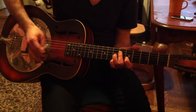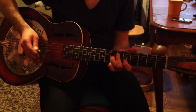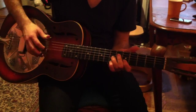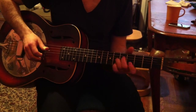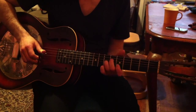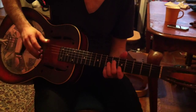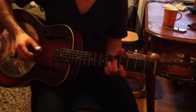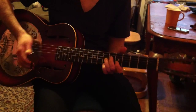The thumb is doing this — playing a 2-beat thumb pattern. Okay, so that's what's happening up there. Okay, so that's the beginning.